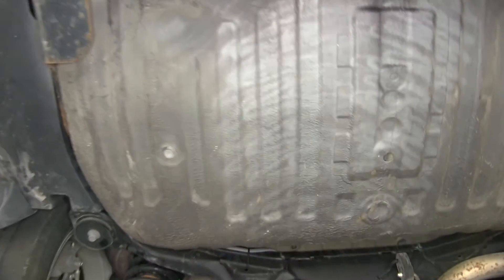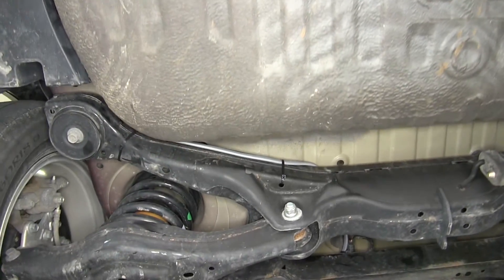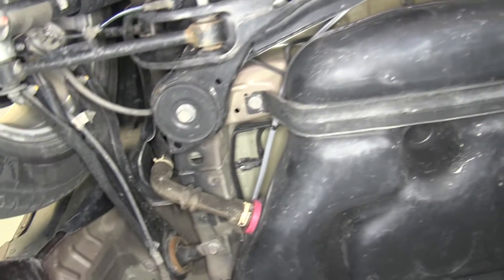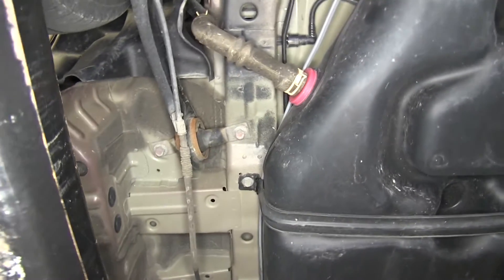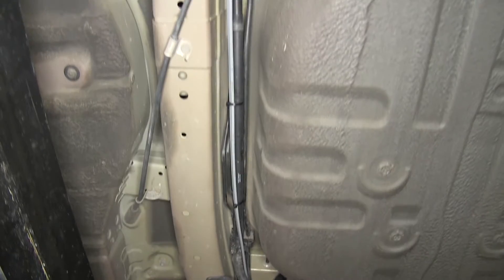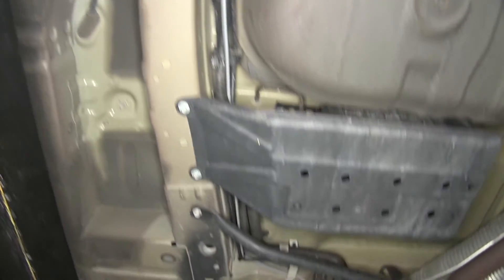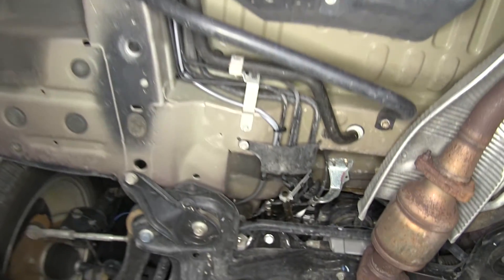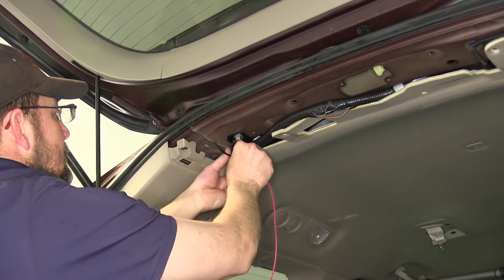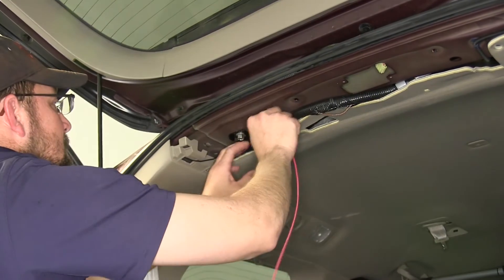Now we'll go ahead and start routing the gray duplex cable. We'll route it underneath the vehicle, up through the engine compartment and to the top of the engine bay. Keep in mind when routing any of your wires, stay away from any moving components such as steering or suspension, or excessive heat such as exhaust. As we route the wire, we'll use some zip ties to secure it as we go. Now with the gray duplex cable routed to the engine compartment, we'll go back and complete the reverse light circuit.